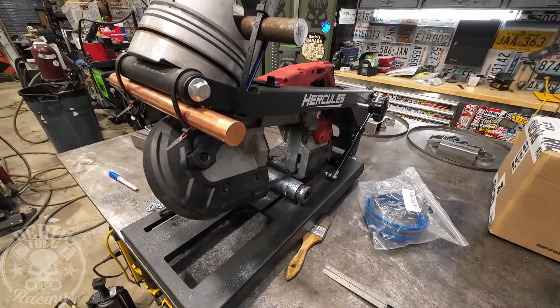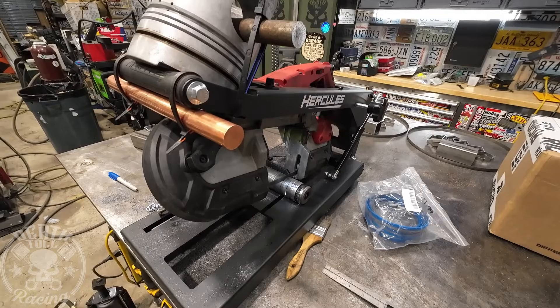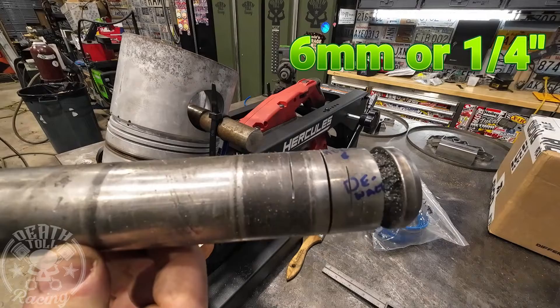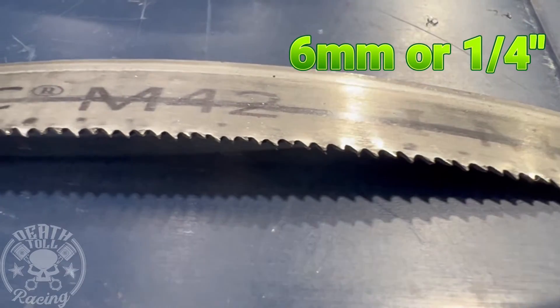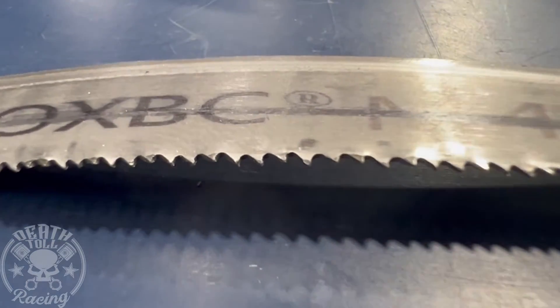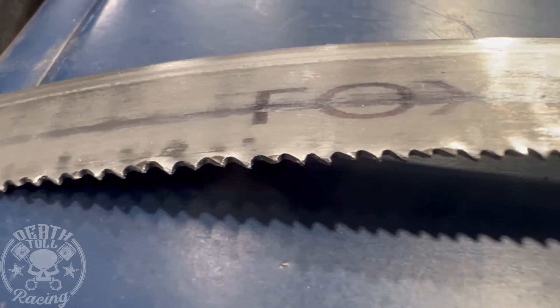Now for the 2 minutes on the hardened pin — not bad, definitely not the worst. It got about 6 millimeters, or about a quarter inch. Looking at this blade after all the abuse, it's not the worst — actually probably in second place as of right now, right behind the iMachinist.